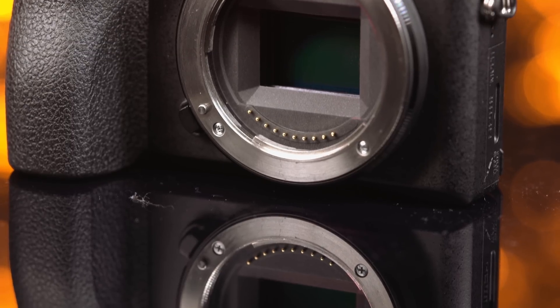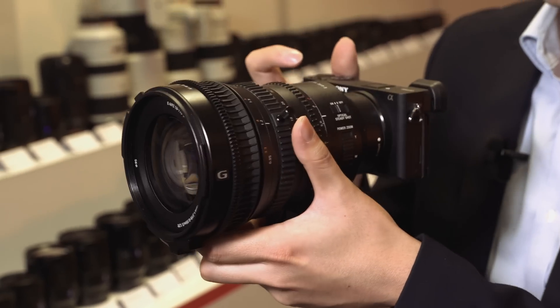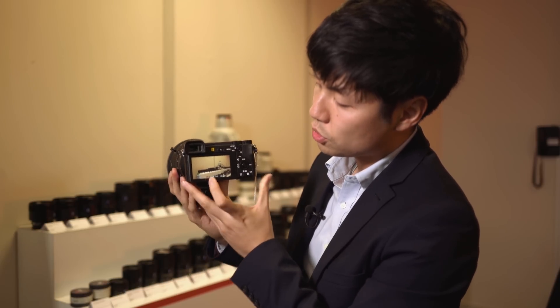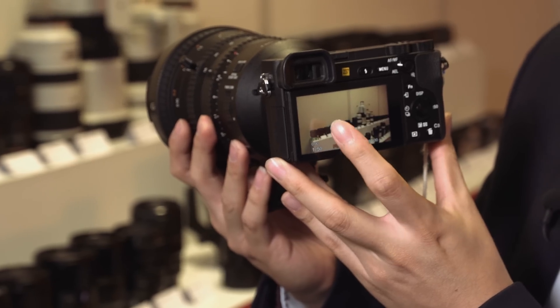The Alpha 6500 has the in-body stabilization system, which means even in movie shooting you get 5-axis stabilization with any lens. A new feature is the touchscreen, so when you're shooting video you can also touch and select all the focus points.